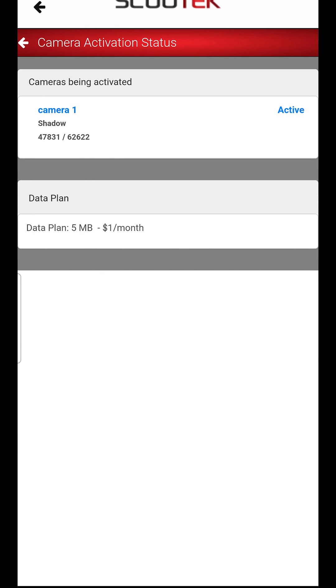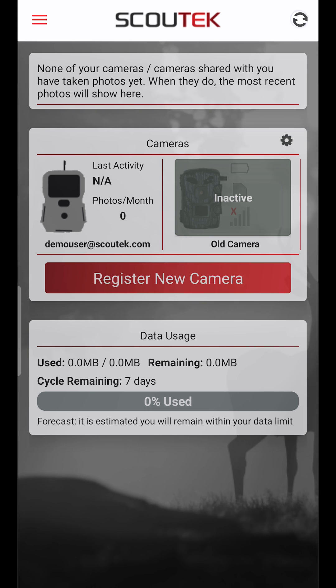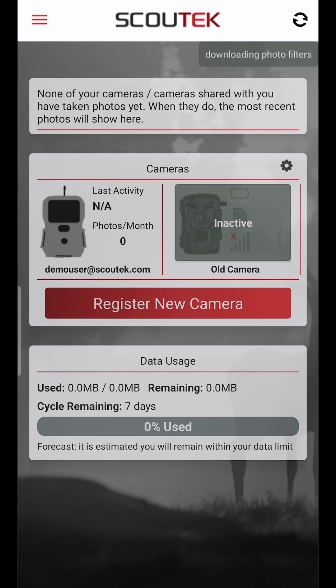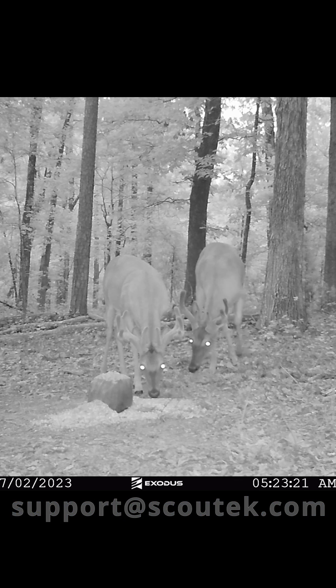After a few seconds it should say active on the right hand side. If it does not for whatever reason, you can always back out and refresh your app and you should see that camera listed as active. If you have any questions or ran into any issues throughout this process, you can always reach us at support@ScoutTech.com. Thanks for watching.